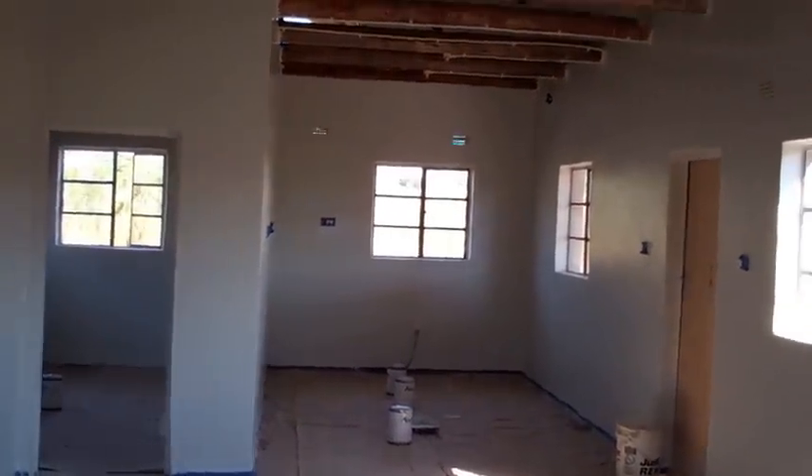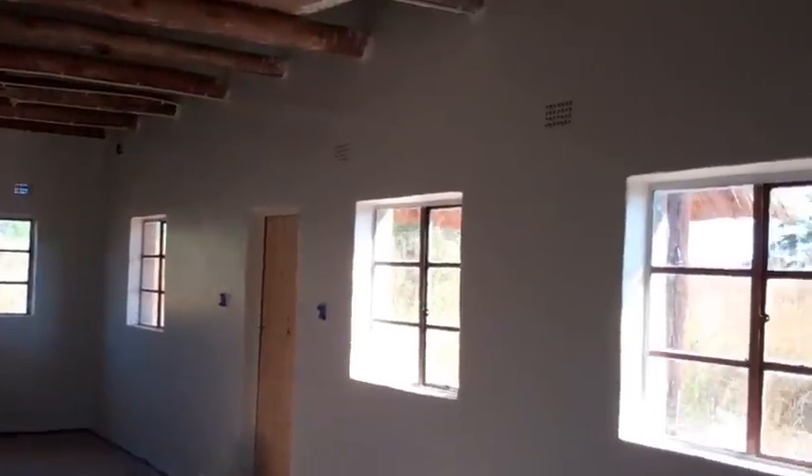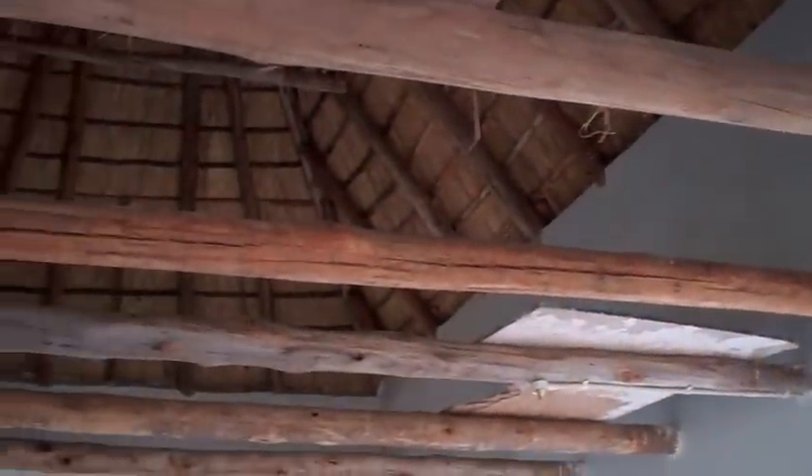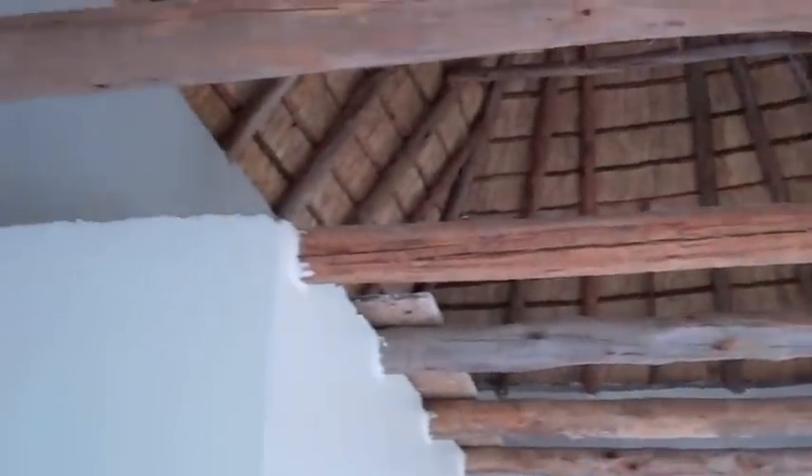This second house is a little farther along. You can see the plastering is finished, we've got the first two coats of paint on, with some trim work to do. It's large and spacious and soon it will be occupied. We're anxious to alleviate our overcrowding here at Eden.